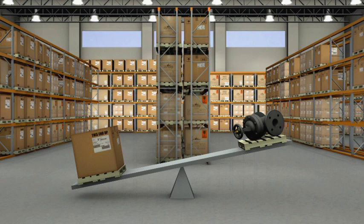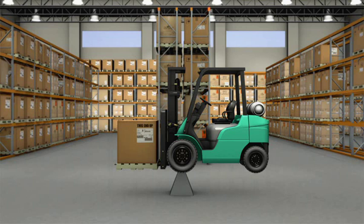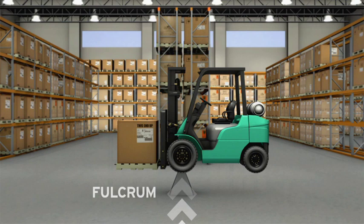The stability of a lift truck is based on the principle of balance. We are all familiar with the teeter-totter. To balance the teeter-totter, you had to have equal weight on either side of the center pivot point. The center pivot point on a lift truck is known as the fulcrum. The weight of the load and the mast on one side of the drive axle must be balanced by the truck's weight on the other side.